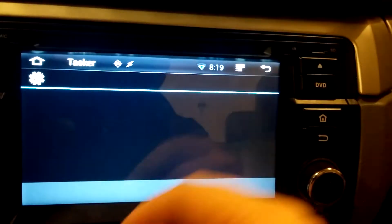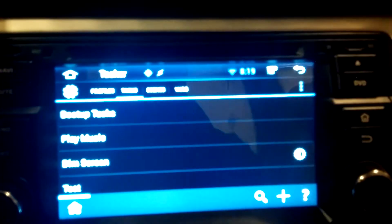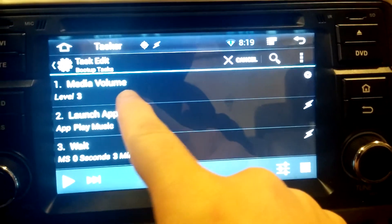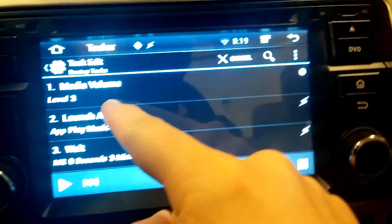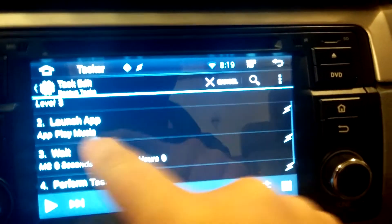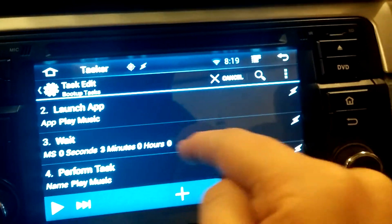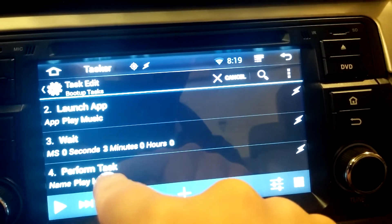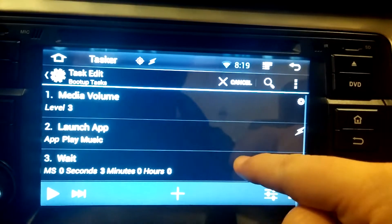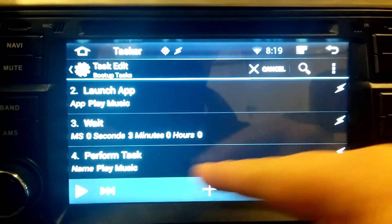One other task I have set up is my boot-up task. I don't particularly like the 'remember this or that' behavior, so I set my boot-up task, which starts with the system: it sets my media volume to 3, launches Google Play, waits three seconds — important, because it will not be ready to accept the play music command — which is 'perform task: play music.' That's it: set volume to 3, launch Google Play, wait three seconds, hit the play button.